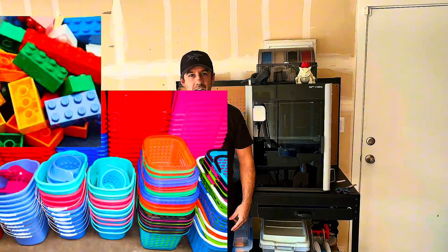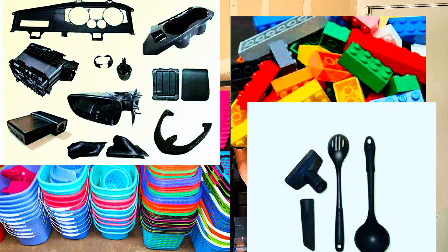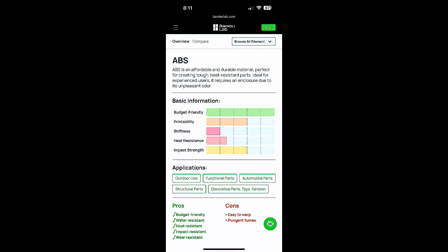For the first time since I've gotten the H2S, I'm going to be printing some ABS and you're going to come along for the ride. If you're not familiar with ABS, I'll put the real name somewhere. It's basically the plastic that everything in your house is made out of. Looking at this chart provided by Bambu Labs, it's easy to see why people like ABS. It's budget friendly, water resistant, heat resistant, impact resistant, wear resistant, and you can add UV resistance too. It's a very good polymer to print with.